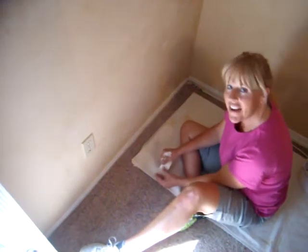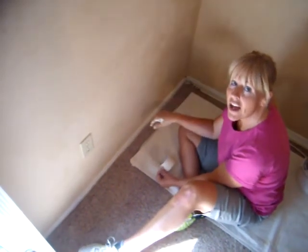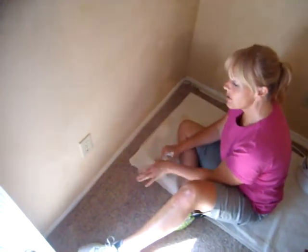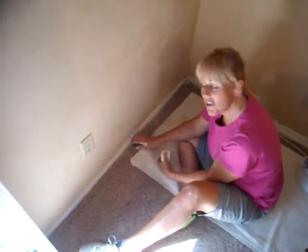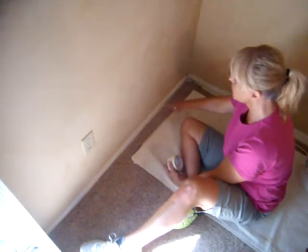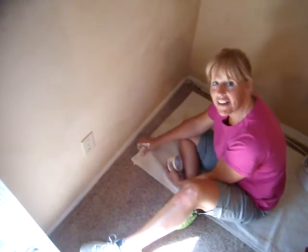Hi, I'm Karen with Karen's Custom Painting, and this is the real How to Do It Network. So this is going to be showing you how to tape off carpet when you want to paint the trim right here. We've done this beautiful Venetian plaster, and we want to paint the trim, but we've got carpet right here.